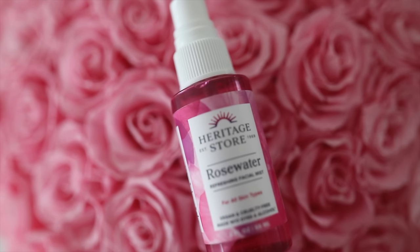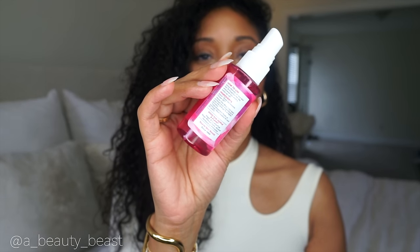Then I go in with rose water and spray that on the V. I love this one by Heritage Store. Rose water is actually good for the V — google it! I take one spray, one mist, and spritz it on. It has a very mild but fragrant scent; it literally smells like flowers, and the only ingredient is organic rose petals. So it smells amazing, just in case someone comes by to visit.